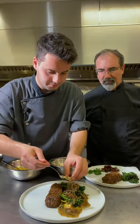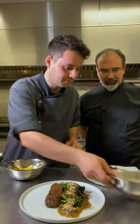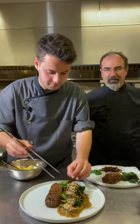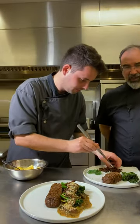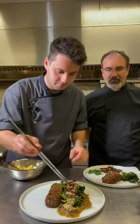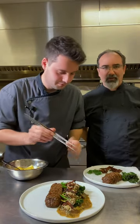Here comes the breadcrumb gremolata: panko breadcrumbs, parsley, lemon, lemon zest, and some shiitake bacon, which is shiitake mushrooms with some other seasonings — crispy bacon, nice and crisp. And we'll top it off with some parsley.